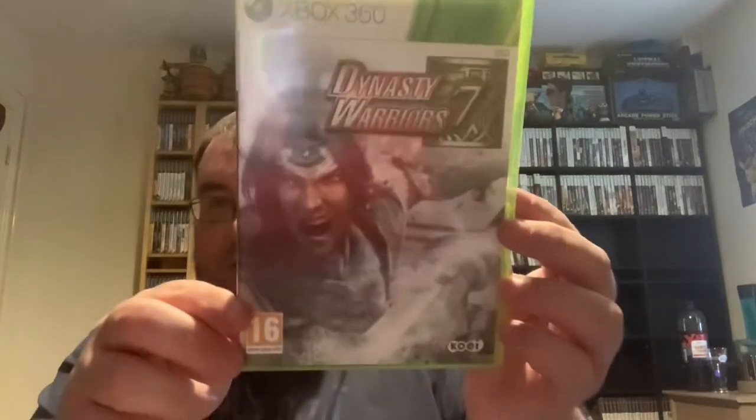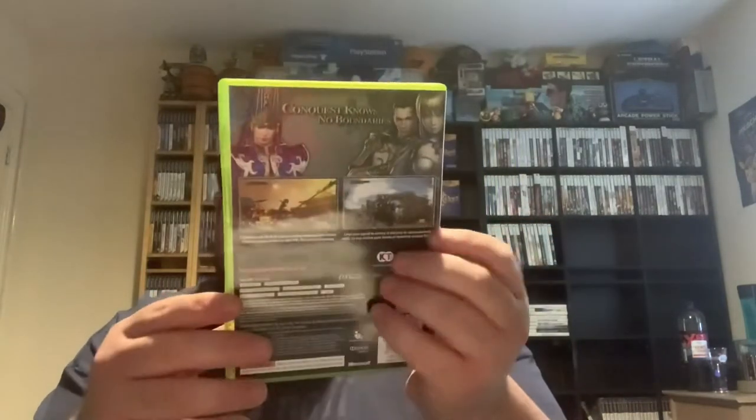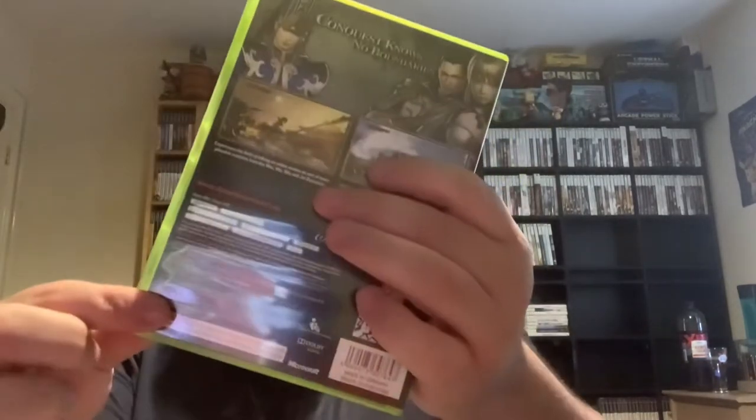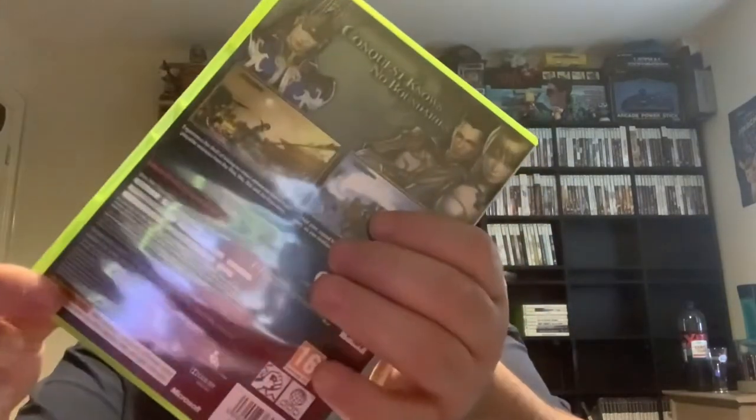This one on the other hand feels really heavy. We have got Dynasty Warriors 7, and so far from what I can see this is a joy. The manual is there and it is in good condition. Got to get the old clip test in for Sean in every video — just one at least. Yeah, that one's a pass. Pleased with that one, that can go in the collection.